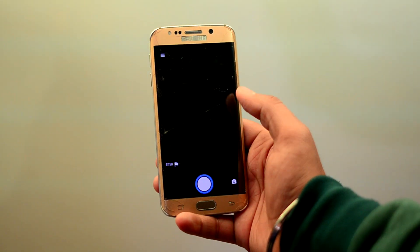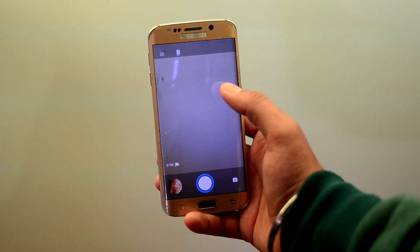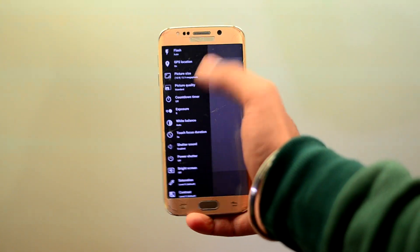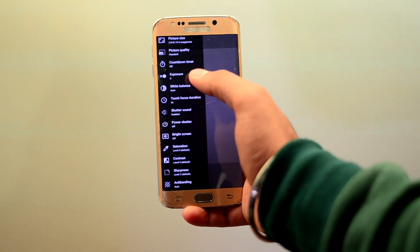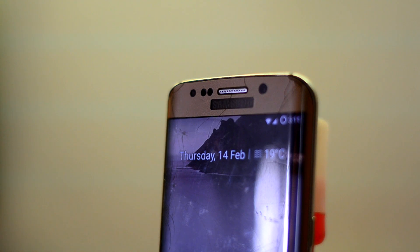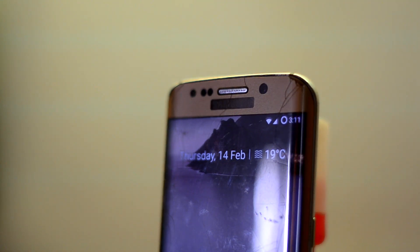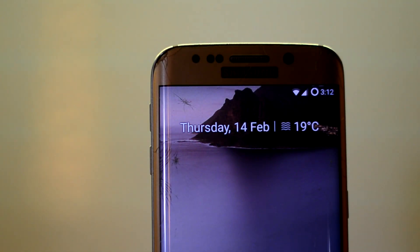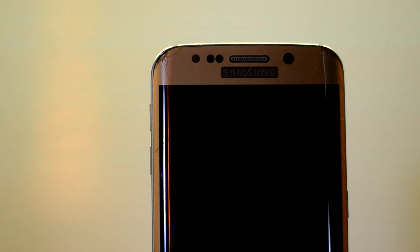The camera app is a step up on the normal apps that come with stock Android ROMs, giving you many settings to play around with. The picture quality also looks good. The ROM does not support VoLTE, but that is understandable since it is a stock Android ROM. One great thing this ROM has is double tapping on the status bar puts the device to sleep.